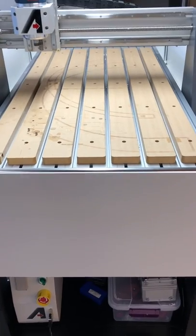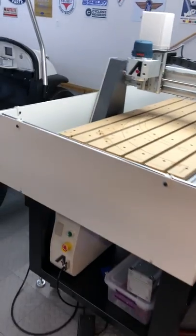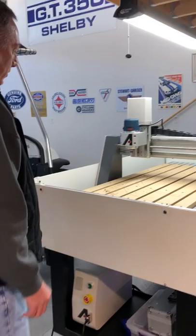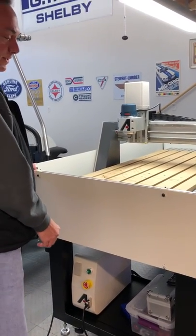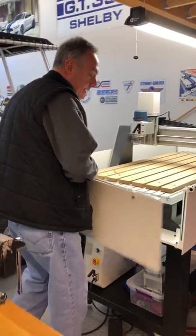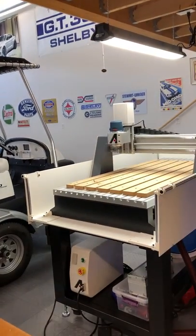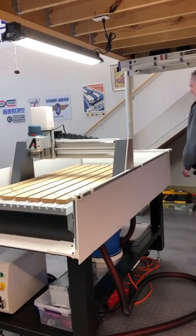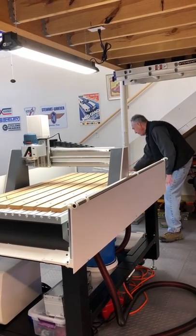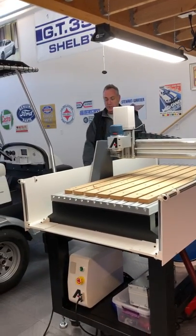I'm going to hand this off to my wife now and show you how the sides come off. The thinking was that this is where I am most of the time, so if there's going to be a side that comes off first, it shouldn't be this one. They're just held down with magnets on the bottom and they just pop off — sort of like a very cheap magician's trick.